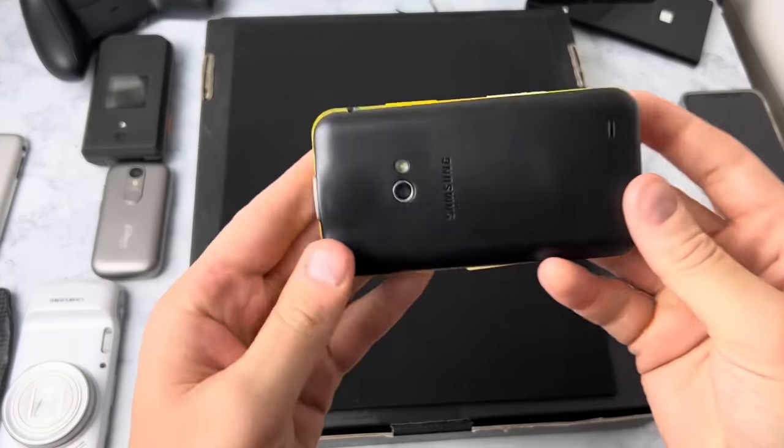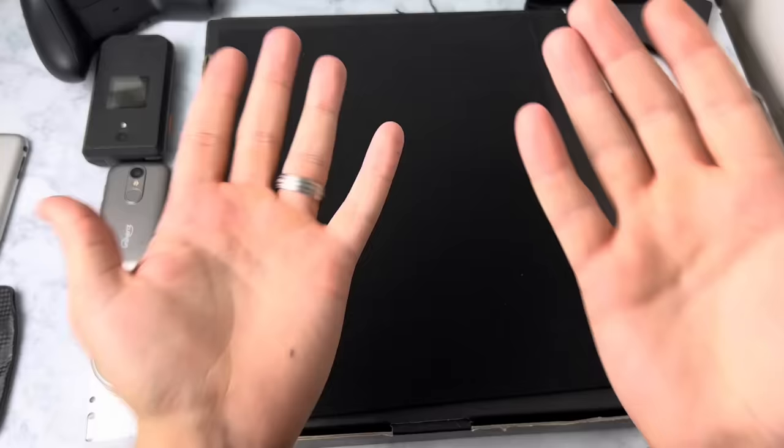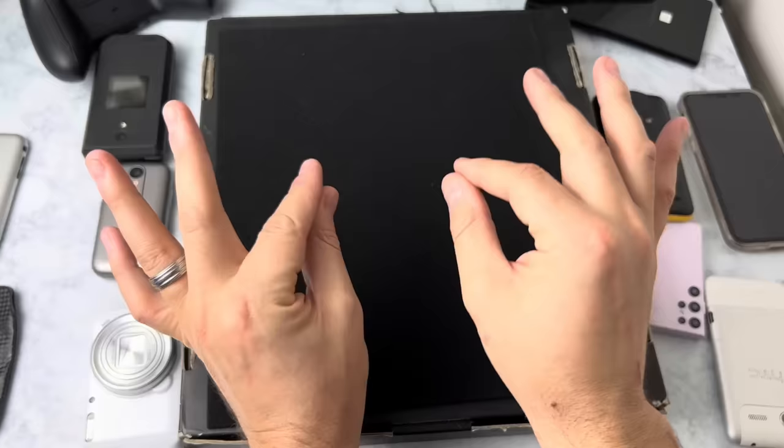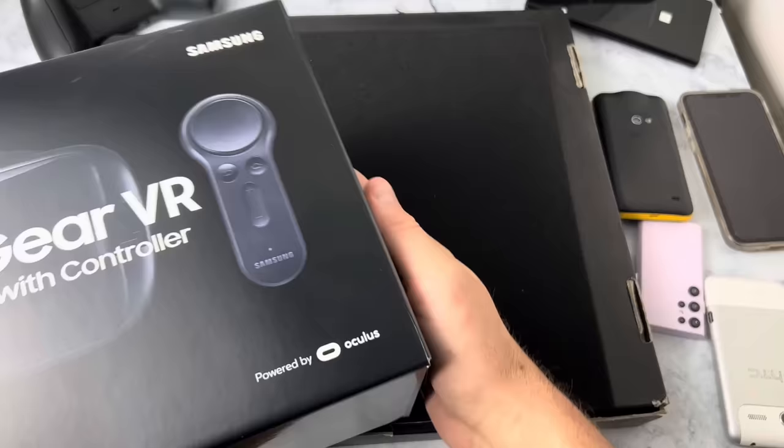Recently I took a look at the Samsung Galaxy Beam — you guys remember the projector phone. I also took a look at the Samsung Galaxy S4 Zoom, the phone that has the literal built-in camera on the back. And I had another phone planned to review, but this week everyone's been like, oh, the Apple Vision Pro, let's go spend $3,500 on this new VR headset. So I said, I'm gonna go buy a VR headset for myself, but not from this year — from 2016. Well, this one might be from 2017, but same difference. The Gear VR.